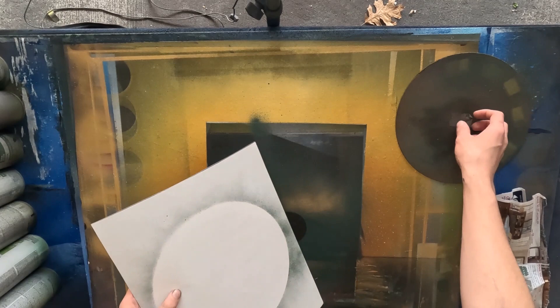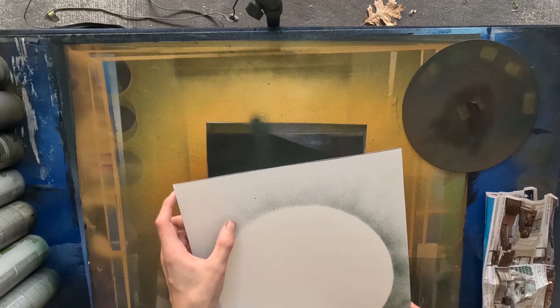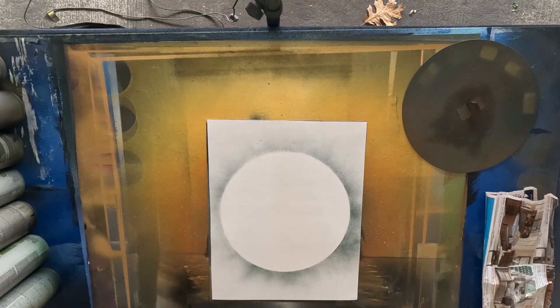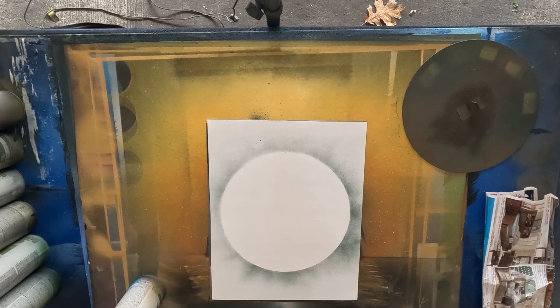As you can see, I have my stencil here — it's just a piece of paper that I cut up. These little blips you see are caused by high pressure. You can avoid this by only shaking the can a few times, so there will be more solvent in your paint, making it thinner and less high-pressure. The more high-pressured it is, the higher your chance of getting these little blobs, and higher pressure also means the cap you're using will get clogged easier.